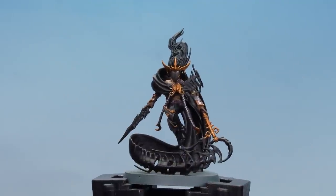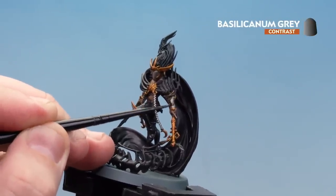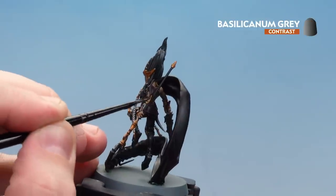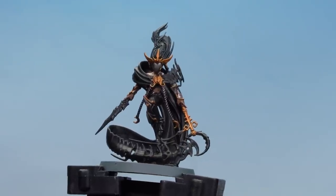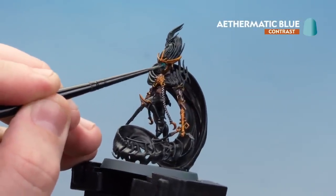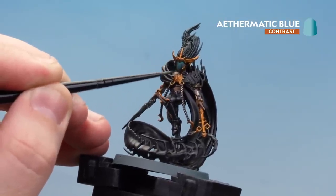We're going to move on to using Basilicanum Grey, concentrating on any areas that are silver, burgundy, or red. There we are with the Basilicanum Grey now done. We're going to finish off by painting the visor using Ethrematic Blue — just be mindful of it not pulling too far at the bottom; one coat should be enough.